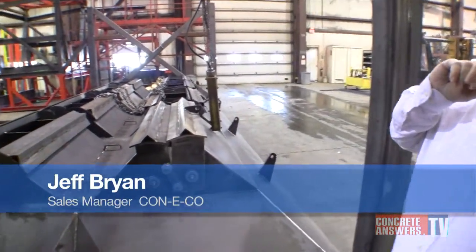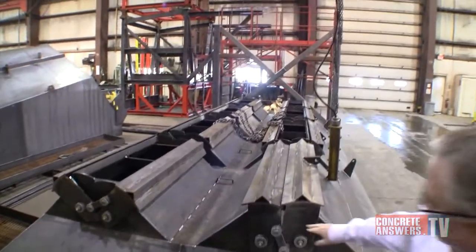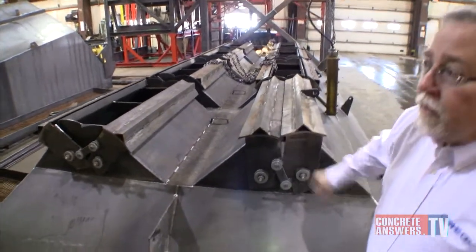Hi, I'm Jeff Bryan, sales manager here at Conoco. We have a good opportunity here to look at these gates up a little closer, as this bin's getting ready to go on top of a low pro. This is a typical ag bin for a low pro, but one thing we like to brag about are our overbite feed gates.